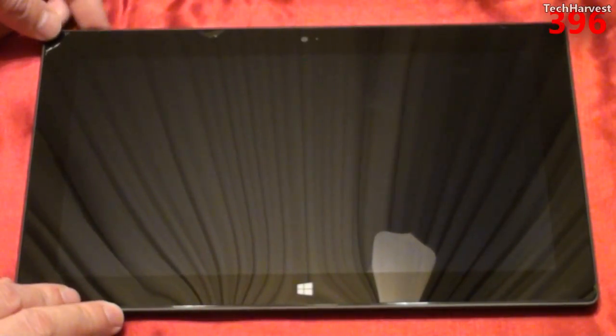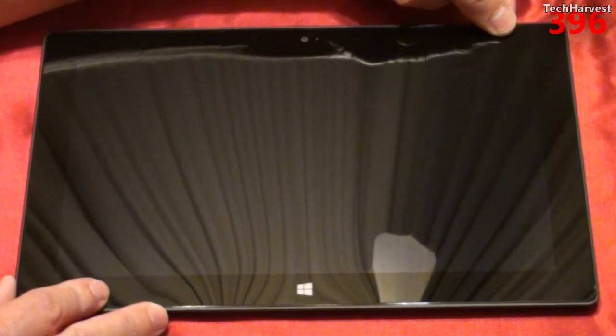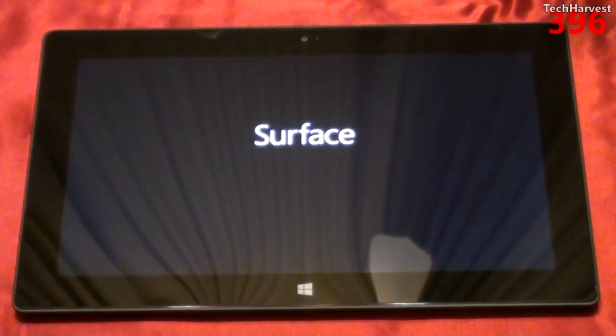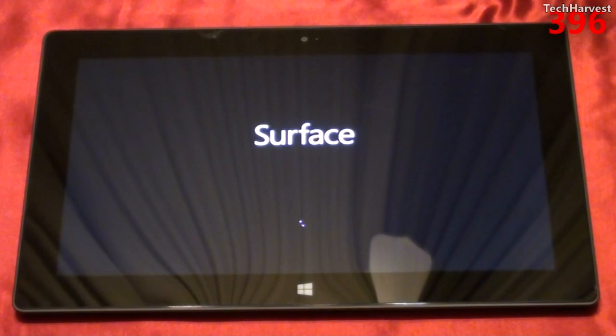We're going to actually turn the device on here and see what it looks like turning this on for the first time. We've got the Surface boot screen and a little status indicator here, telling us that it is working and loading up.